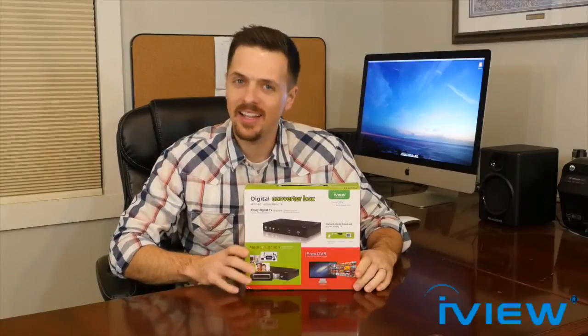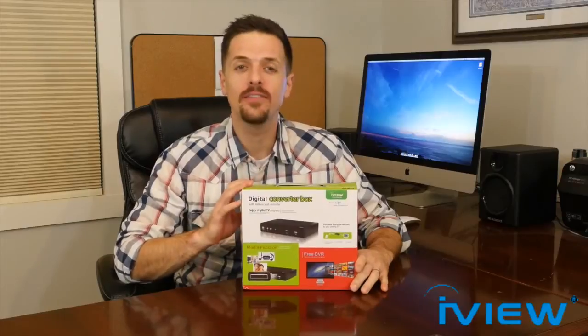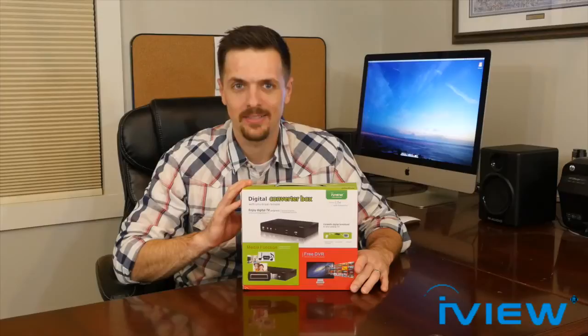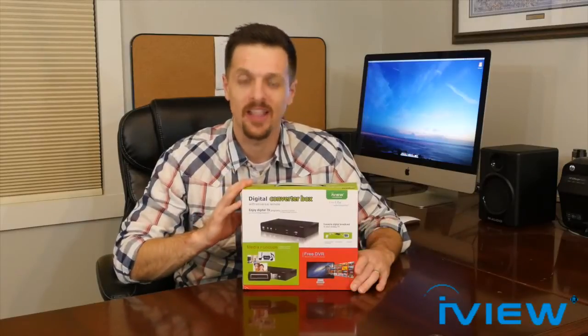Hi guys, my name is Jason and I'd like to talk to you all about one of iView's latest gadgets, the iView 3500 STB2 Digital Converter Box. I just bought it and I thought I'd share with you some of the awesome features that I like about it.